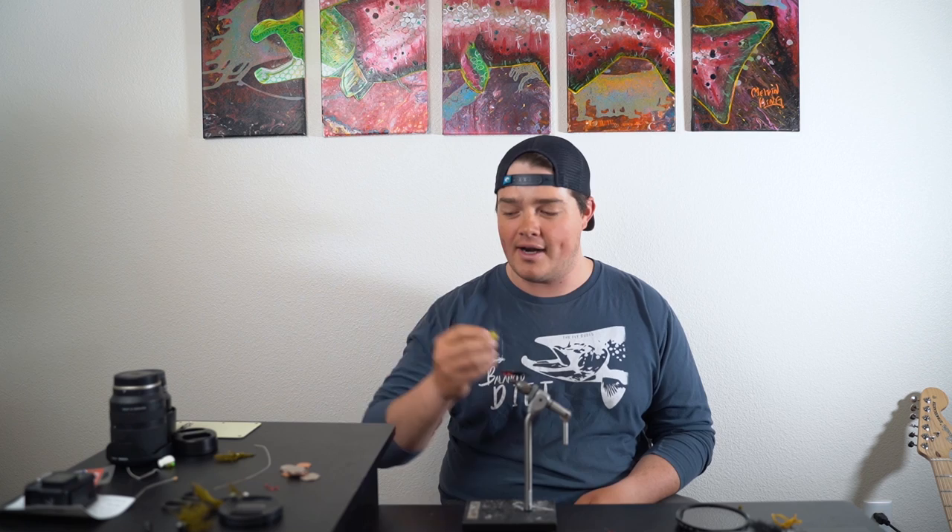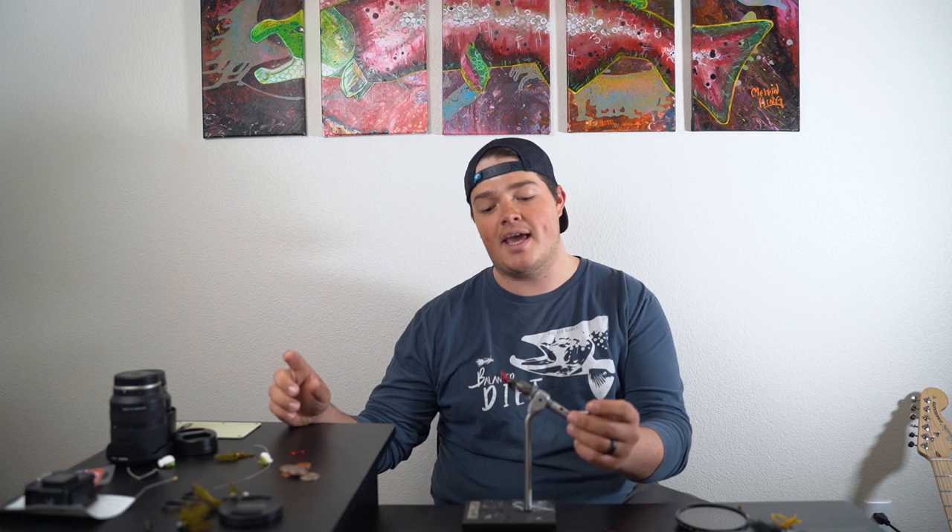I've been running into quite a few people at the lake that have been watching the videos, and I figured why not put together a little series of the patterns that are staples for me — flies that I have my clients use and that I've been fishing out here for a very long time. Today we're going to be tying a stripping pattern.